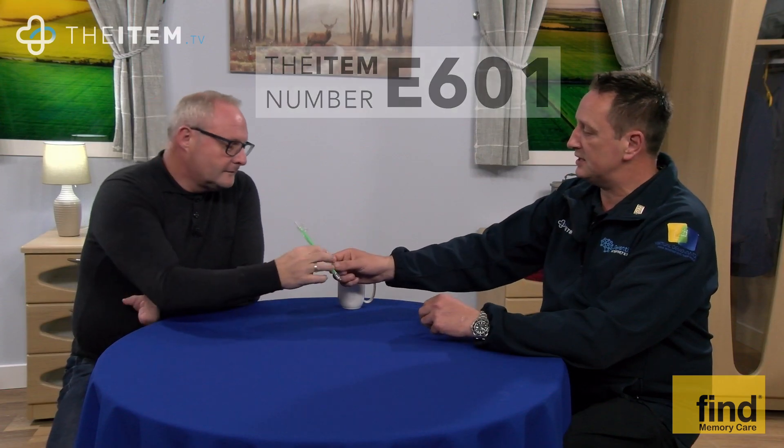This item is E601, the one-way drinking straw by Find Memory Care. Sometimes the most basic things are so interesting, and this straw is quite remarkable — or so I thought. I'm joined today by Anthony Cockcroft, who owns Find Memory Care, and he's going to tell us a little bit more about it.